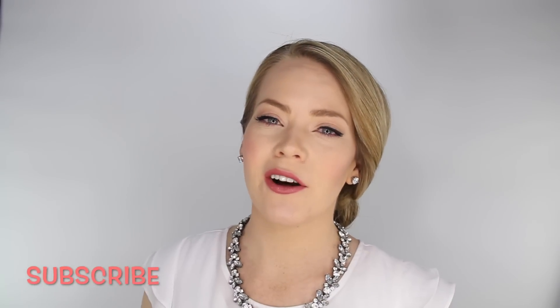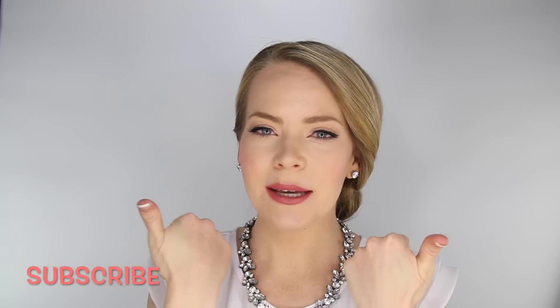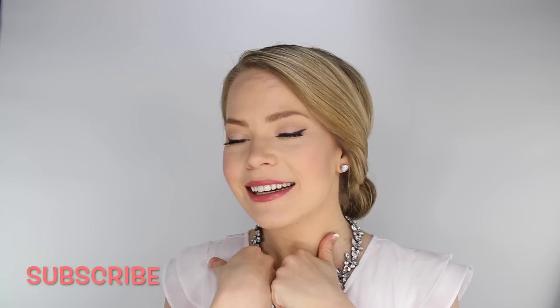Thank you so much for watching. As always, don't forget to subscribe below to be notified of all new videos, and give it a thumbs up if you like this hairstyle. I will see you on the next one. Bye!